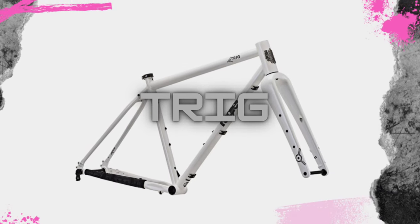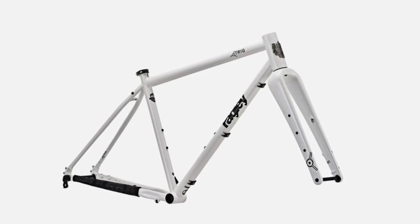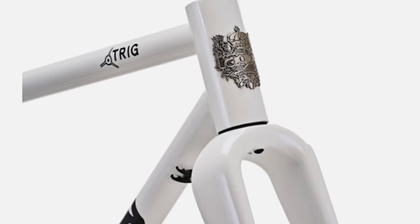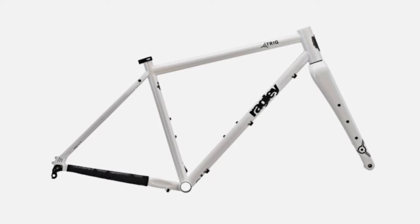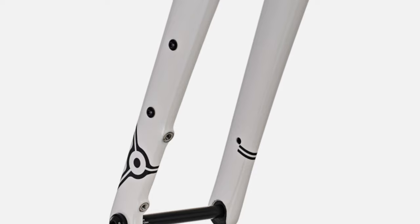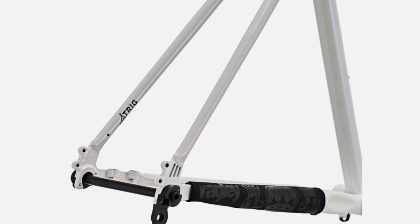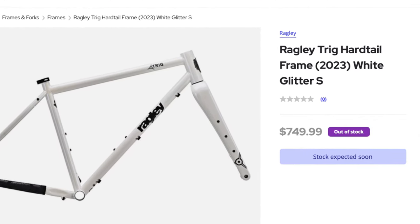Lastly, there's the Trig, which is Ragley's gravel bike. The Trig is made of 4130 chromoly steel, comes with a carbon fiber fork, and can run either 650 or 700c wheels. The Trig is unchanged from last year. It has a 70-degree head tube angle, a 74-degree seat tube angle, 425-millimeter chainstays, and a max tire width of 2.1 inches. It weighs in around 6.4 pounds, includes a rear axle, chainstay protector, and carbon fiber fork, with a five-year warranty and a lifetime crash replacement. Available in sizes small through extra-large in white, and retails for $750.